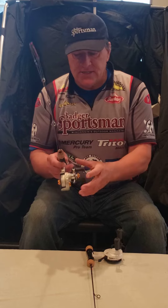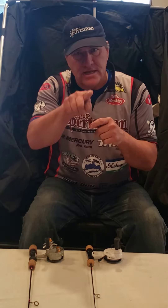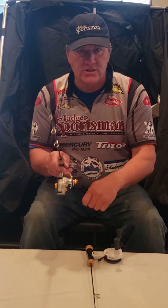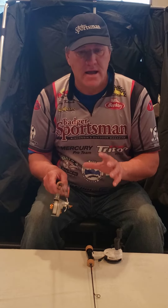A straight line reel is going to prevent any line twists. With a spinning combo, the line is rolling around and putting a twist on the line to get it onto the bail. With a straight line reel, all you're doing is reeling it straight in — so there is no line twist. That is the reason I use this almost all the time.